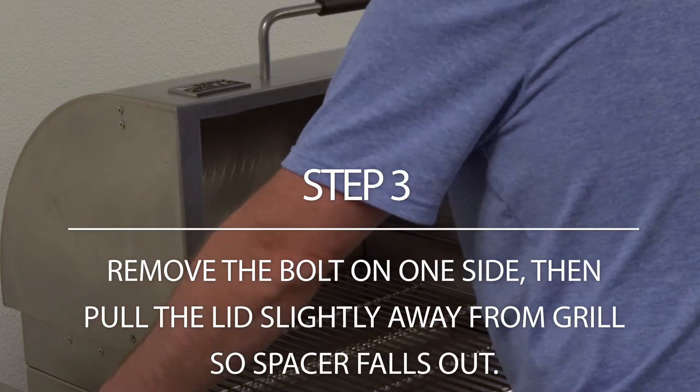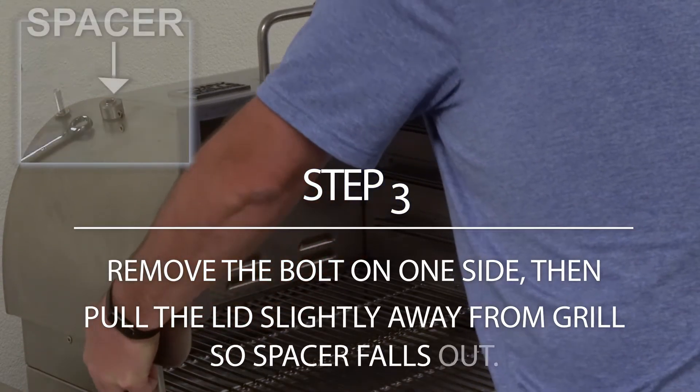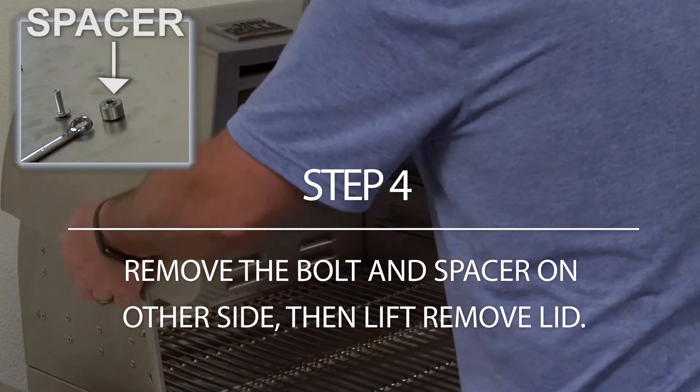Remove the bolt on one side of the lid and gently pull the lid slightly away from the grill, allowing the spacer to fall out. Remove the bolt and spacer on the other side of the lid and lift the lid from the grill.